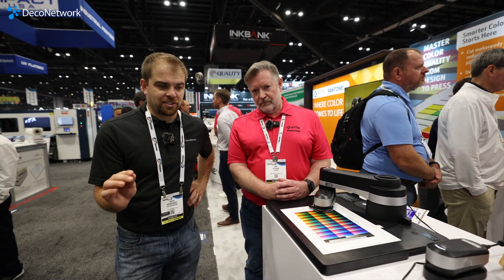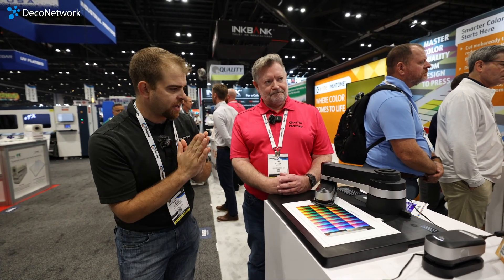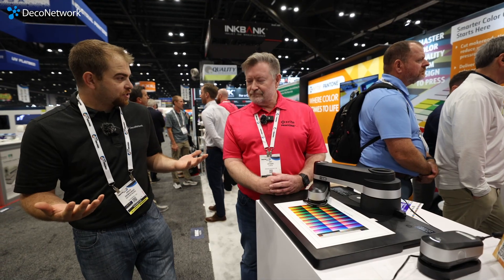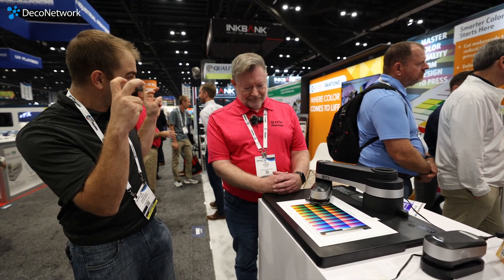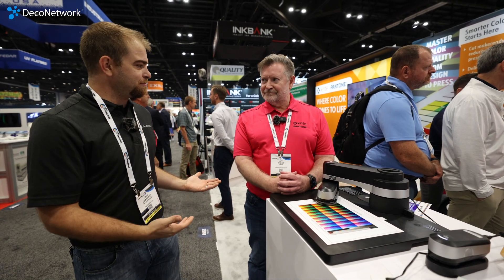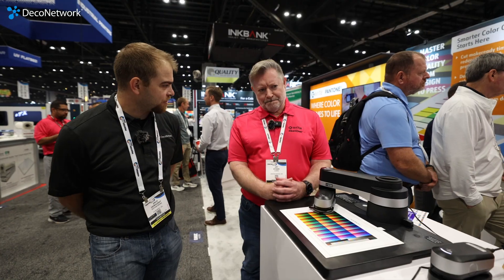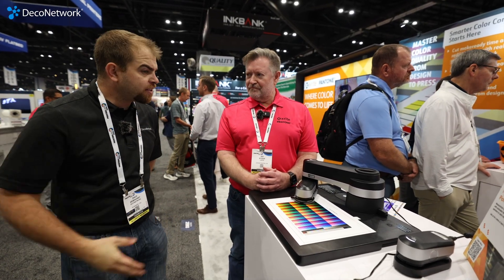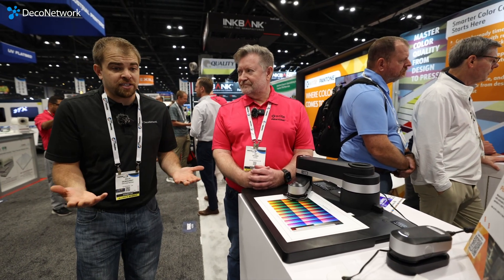X-Rite, guys — why I'm a big believer in going with X-Rite is because of Pantone. Pantone is the dictionary for colors — they're the Webster's dictionary for colors. So why would you not go with them? What does X-Rite do, and why should you spend the $2,000 to give yourself that peace of mind? Because for DTF, for example, print heads don't lay down the same amount of ink over time.